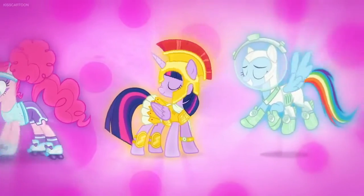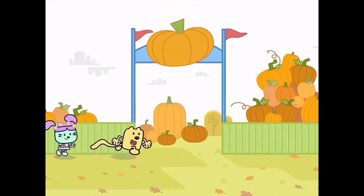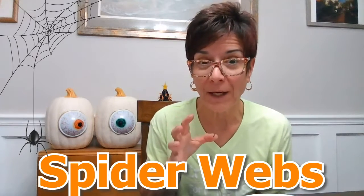You're probably thinking about what costume you're gonna wear to go trick-or-treating, or maybe you're thinking about going to the pumpkin patch to get your pumpkin, or maybe you go apple picking. It's a super exciting time, but this month's craft is we're gonna make spider webs.